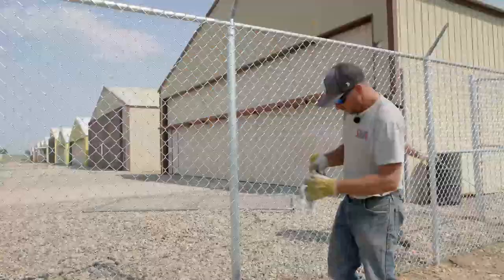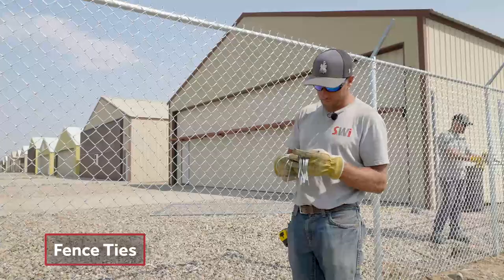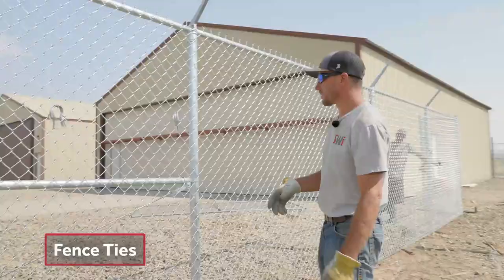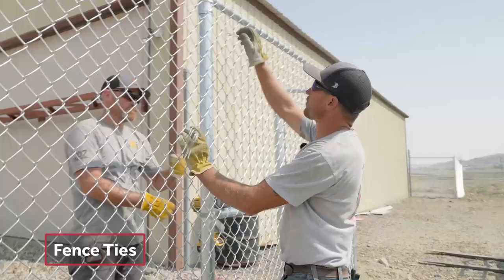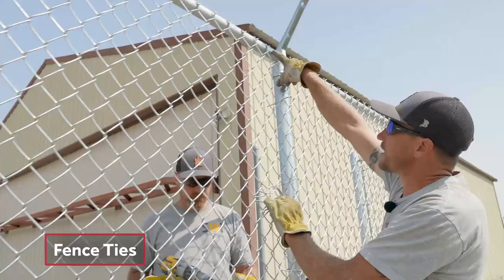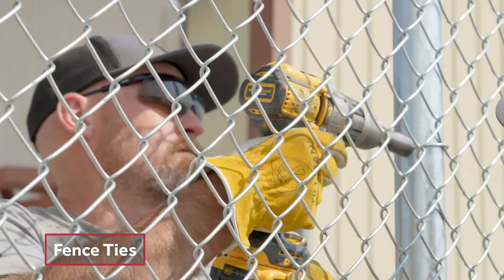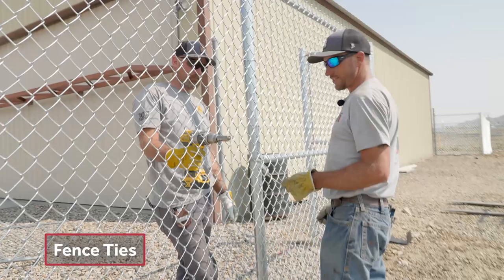The rule of thumb is you should be putting on as many ties on your post as you put tension bands on your terminal post. Since we did six tension bands, we're going to do six ties. This is what our chain link fence ties look like — this is a nine-gauge, two-and-three-eighths tie. I'm going to put it right there over the part of the chain link straw that is closest to the post, and then lift it up to him and he's going to tie it. We're shooting for the center of the diamond to be the center of the top rail. That is the tie tool that ties these — a nine-gauge tie tool that'll tie any nine-gauge tie. There are two different types of ties: an 11-gauge and a nine-gauge.